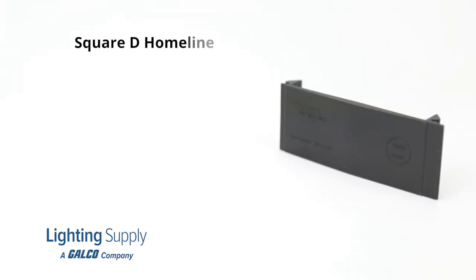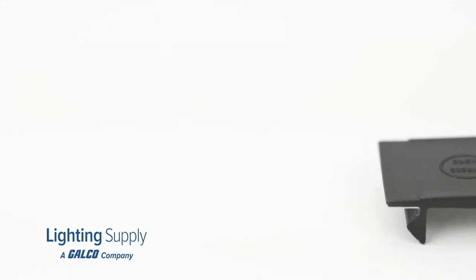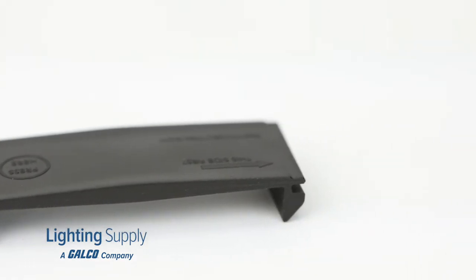Compatible with Square D Homeline, Challenger, GE, Siemens, TB, and many other circuit breakers, the 1-inch universal breaker filler plate from Garvin will fit onto any panel board.